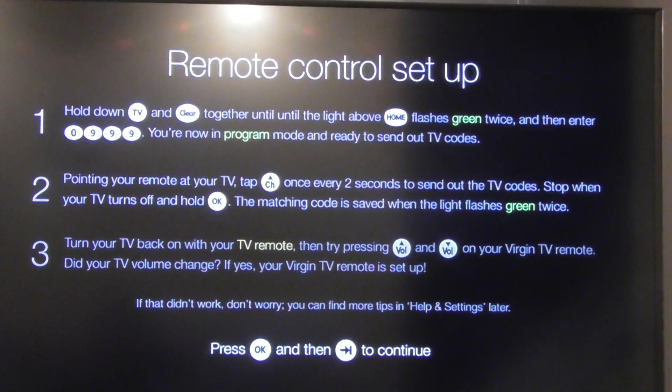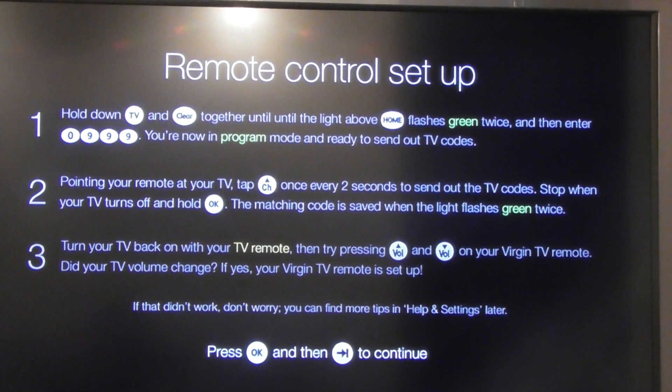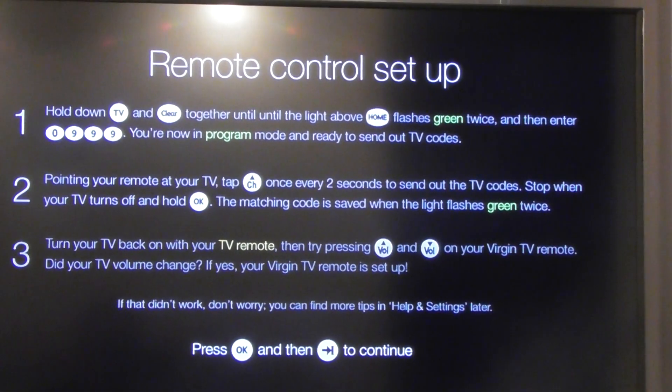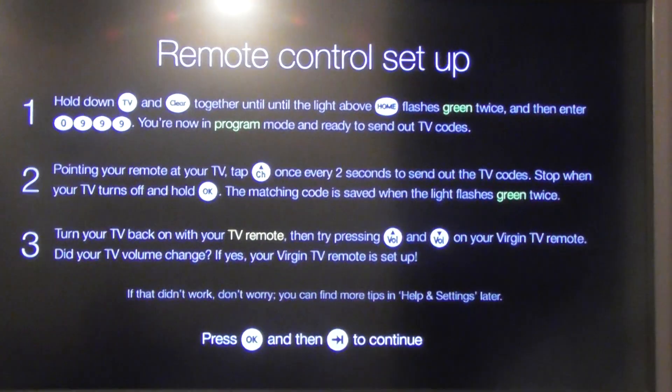I've seen the home button flash green twice. Then I entered the number 0999 and it says you're now in program mode, ready to send out TV codes. That does not happen.